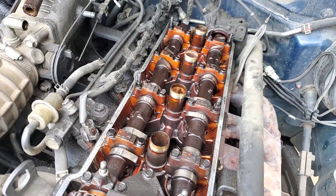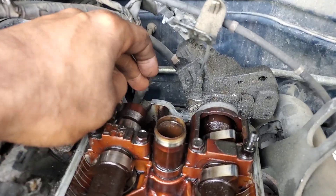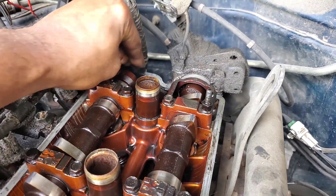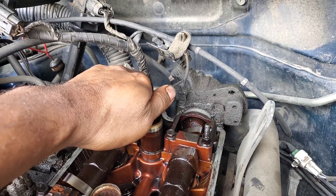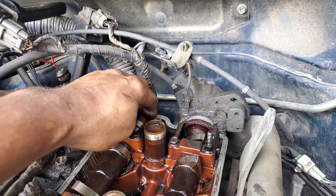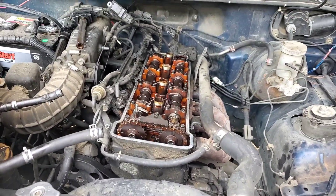Another thing to make note of before you actually slap the valve cover back on is this little hemispherical shaped piece of rubber. It goes back here on the back of the cylinder head and just sits in there. You've got to make sure it's nice and flush so it doesn't shift in any kind of way where it might cause a problem later. With that seated in place, now we can go ahead and put our valve cover back on.